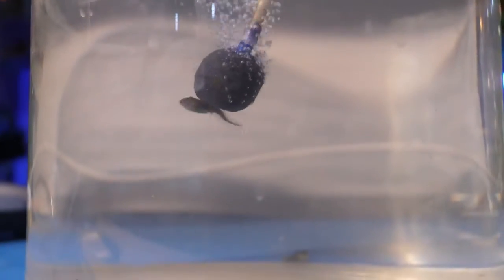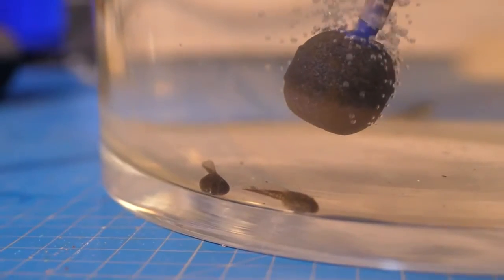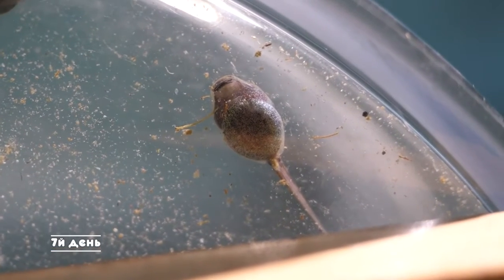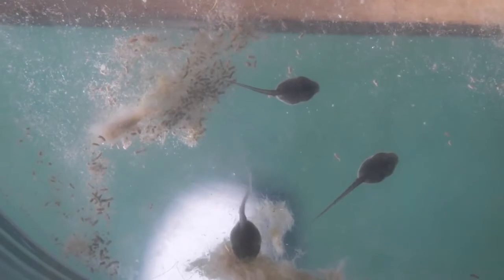As the tadpoles breathe with gills, we have added an aerator to the aquarium on day three to enrich the water with oxygen. Day 5. Day 7 — the food has already begun to run out, or rather it has reduced by half.